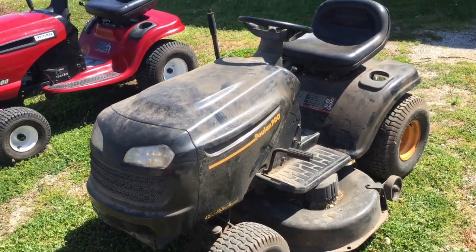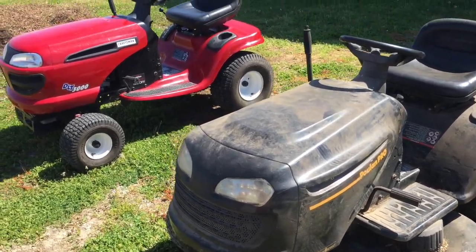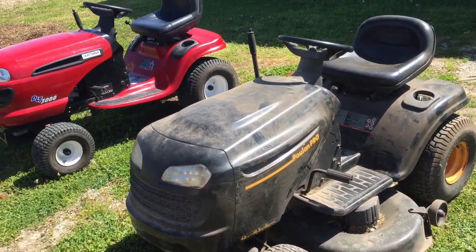This method will work on pretty much any mower that looks like this — they're all the same. This is a Poulan, Craftsman, John Deere, Troybilt, Yardman. They're actually all made by MTD and they have the exact same parts.